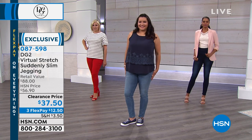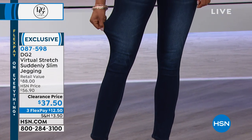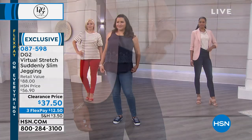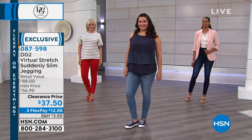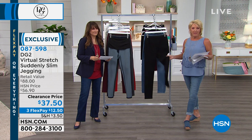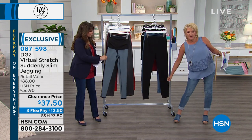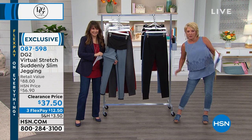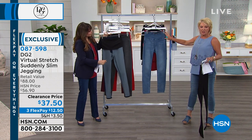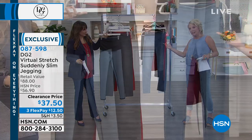Sandy is quite the connoisseur of Diane Gilman jeans. She says: 'I own over 30 pairs of DG2 jeans. Love them all, but NOTHING' — all caps on nothing — 'compares to the virtual stretch line.' This is part of that line. Look at this stretch — it's insane, girls. So soft, so comfortable, so easy to wear — this really impressive panel. You'd never see it on the outside, but you will see it when you put a top over this.